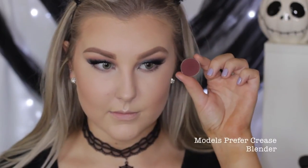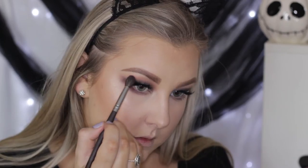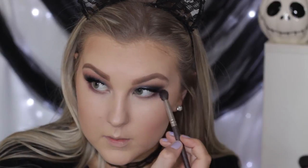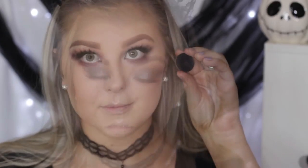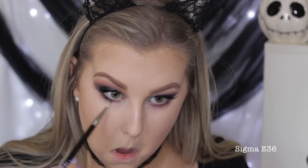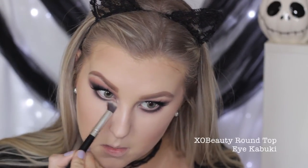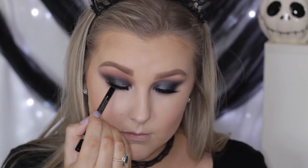I'm running some Gimme Brow through my eyebrows to add texture and fullness — I love it so much. Then going back in with Cherry Cola underneath the lower lash line, using a blending brush to really buff it out, and also taking a little back through the crease above the darker shades to add warmth. Then going in with Corrupt again on that tiny blending brush, blending it underneath the lower lash line and then blending it out with a bigger synthetic brush.